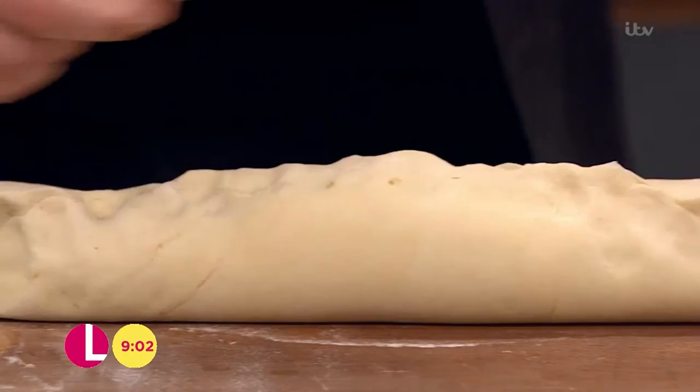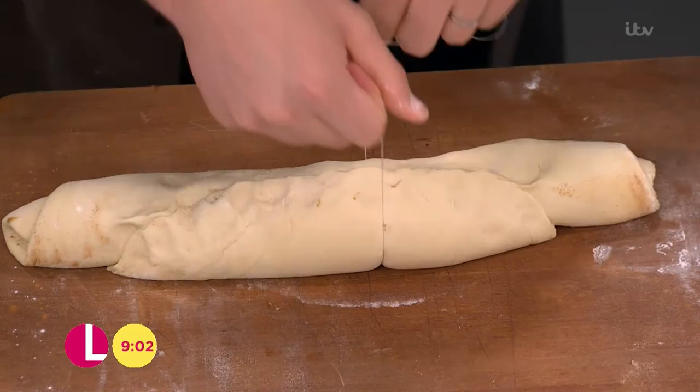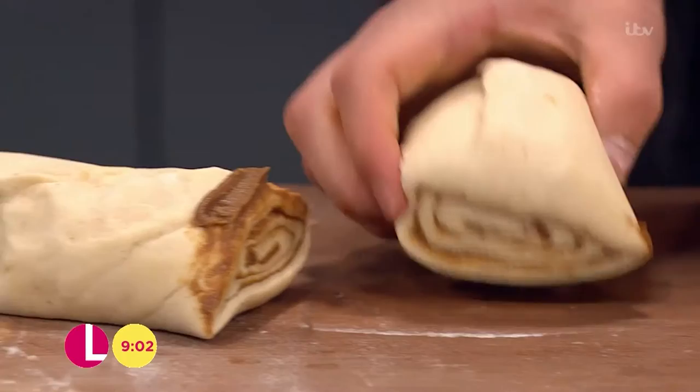My top tip for cutting this is to use dental floss — you might think I've gone crazy, but get a bit of dental floss, it doesn't matter if it's a bit minty. Rather than cutting with a knife, which squashes down and loses the spiral, slide the dental floss underneath, then bring it over the dough like a cheese wire and pull through. You get that really gorgeous spiral — look at the comparison: dental floss is the way forward.